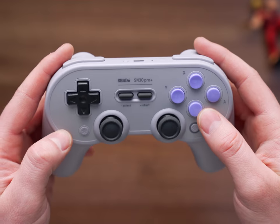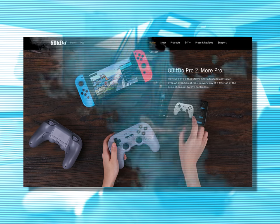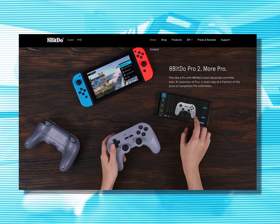One of the most popular alternatives to the Switch Pro Controller has been the SN30 Pro Plus, a really nice controller with a nice list of features at the relatively low price point of 50 bucks for what it's offering you. And the company that makes it, 8BitDo, is now releasing a new version with a much more simplified name of the 8BitDo Pro 2.